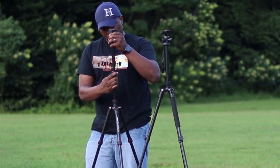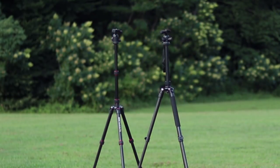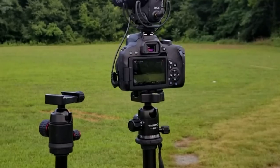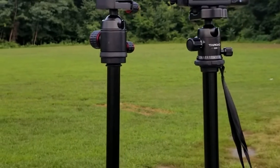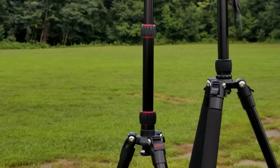Hey guys, Jay Wade here and I just wanted to give you a quick review of this Tyrode 62.5 inch lightweight aluminum tripod. It's touted as a vlogging tripod and it's got a 360 degree panorama ball head. It holds up to 17.6 pounds and I'm looking at replacing the tripod I have now or adding this one to my inventory. If you want to see how well it works or how well it doesn't work, stay tuned.